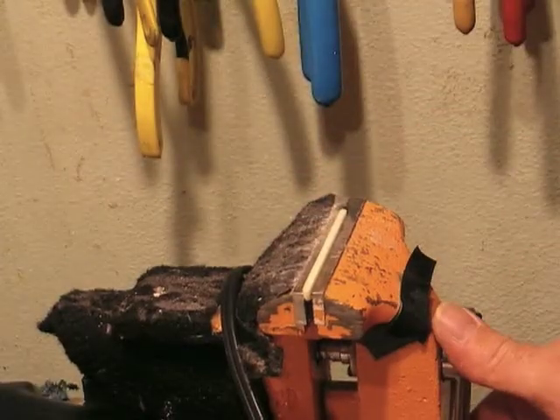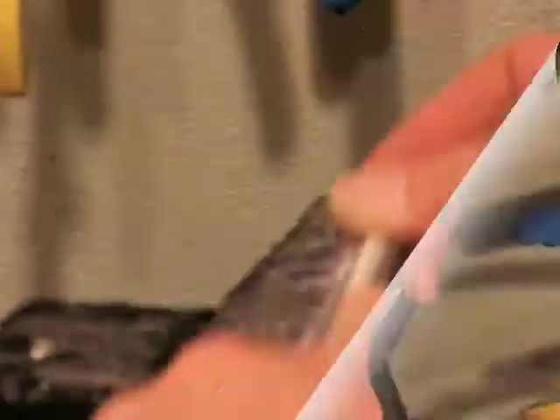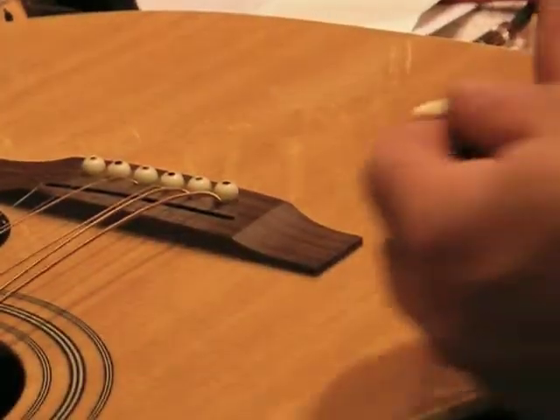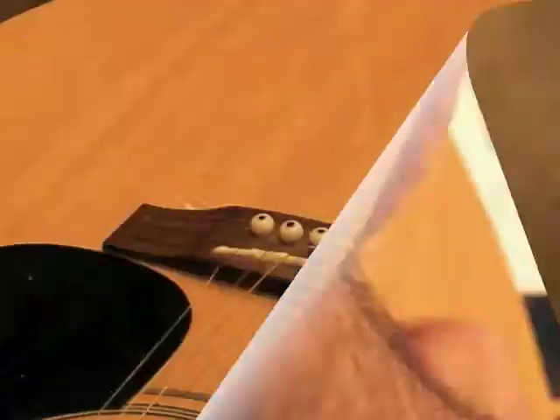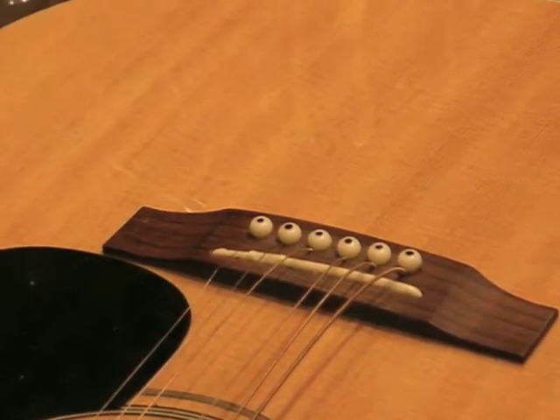We've got this secured in a vise. We're going to take this file and just work it back and forth. This takes a little bit of time, but if you do it this way you won't take too much off. We just put it right back in the way we took it out. Now we're going to tighten the strings back up and see what the action looks like.